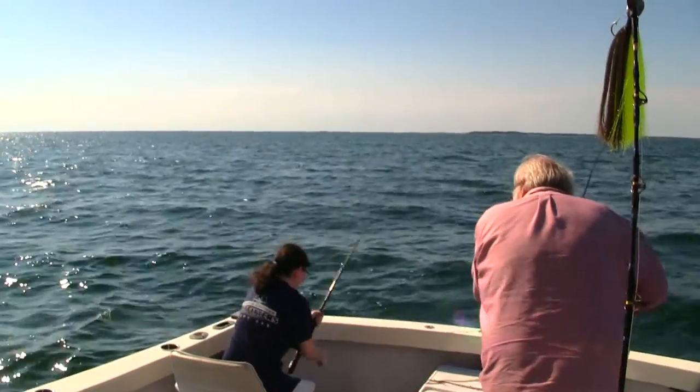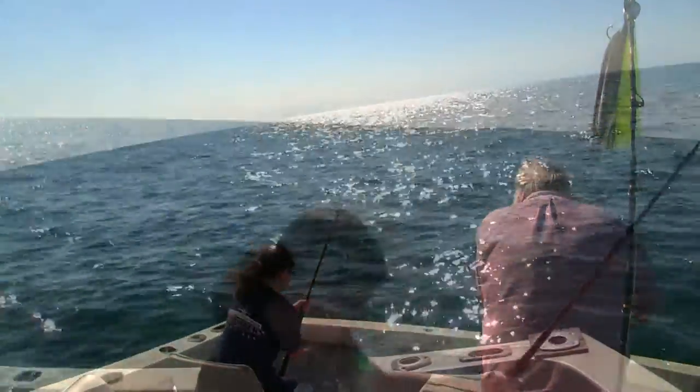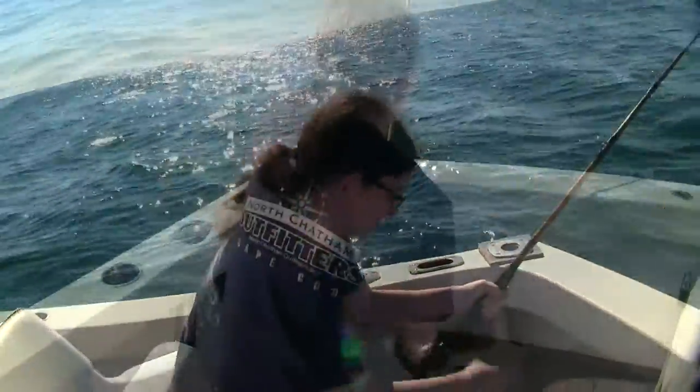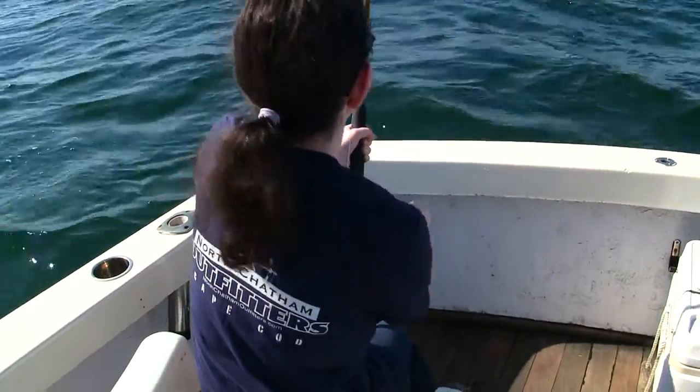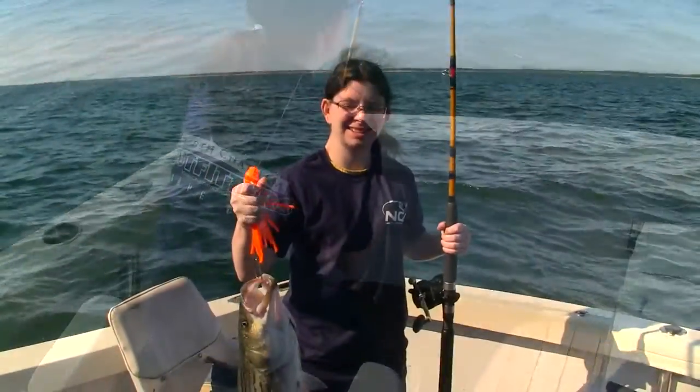This first rod we hooked up on has a lot of action in the tip and a fairly heavy butt. That's one type of action that I want to try out, and the fish that we're getting here is a decent size — it's about 30 inches or so, a 30 inch striper.